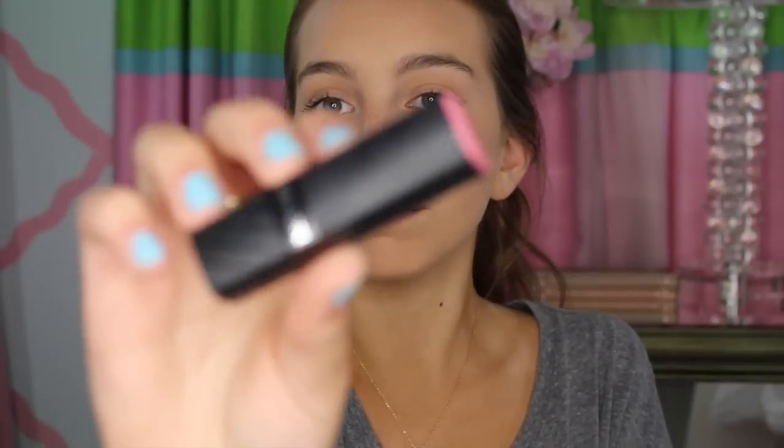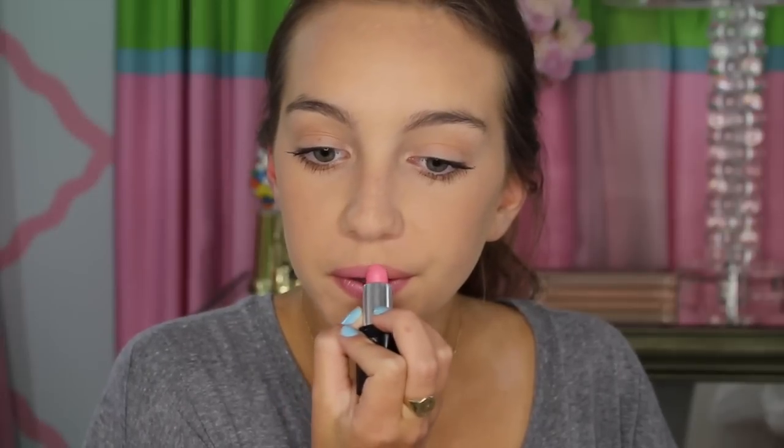And now for my lips. I'm going to be using this Revlon lipstick in the shade Baby Pink. And then I'm going to go in with the Smashbox lip gloss in the shade Forever. So here is the finished look! I hope you guys all enjoyed my first video here on YouTube. Please subscribe to this channel and give this video a thumbs up, and let me know what you guys want to see next in the comments below. I will see you on my next video!